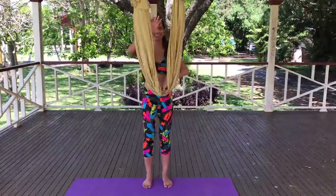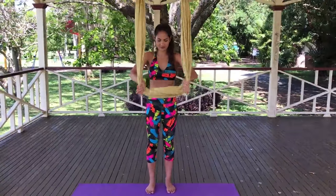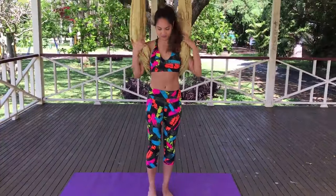So let's begin. Grip the yoga swing shoulder-width apart. When you press down on it, it should be about hip height. Position yourself directly under the yoga swing and take a seat.